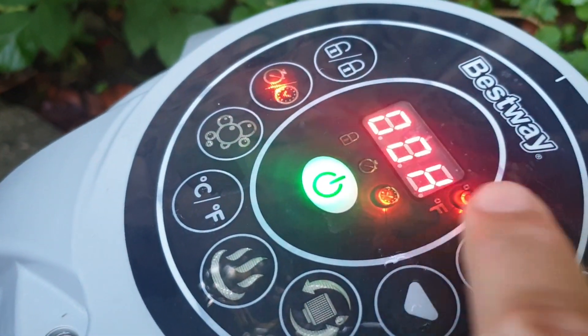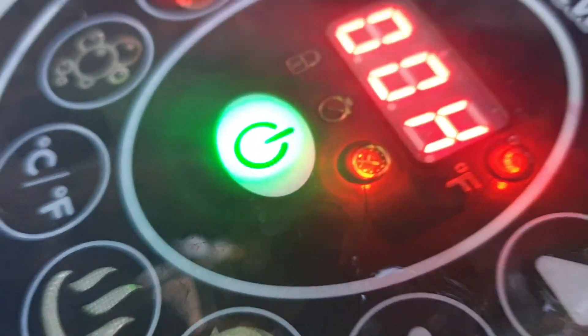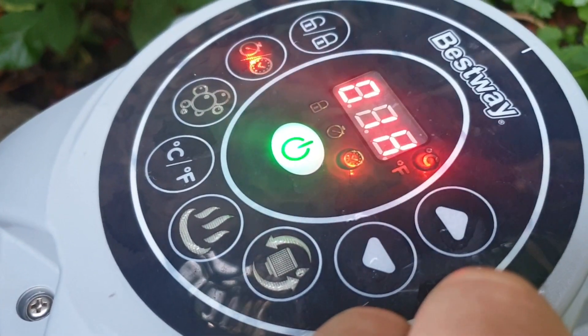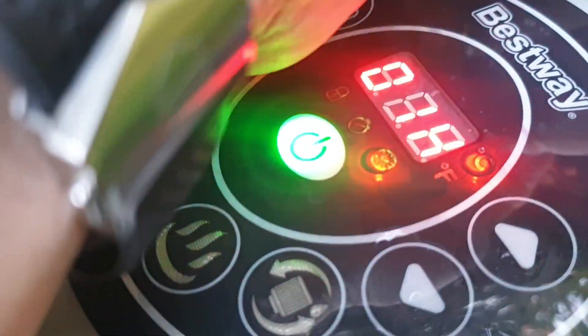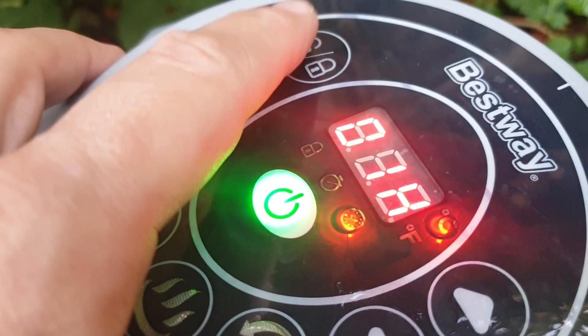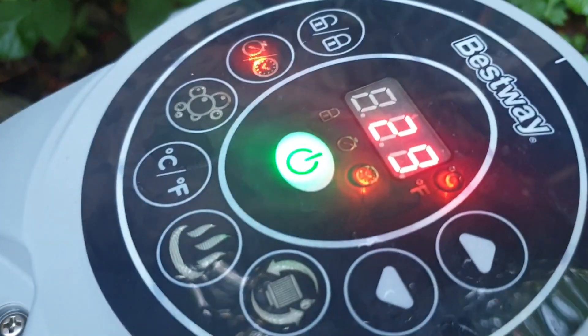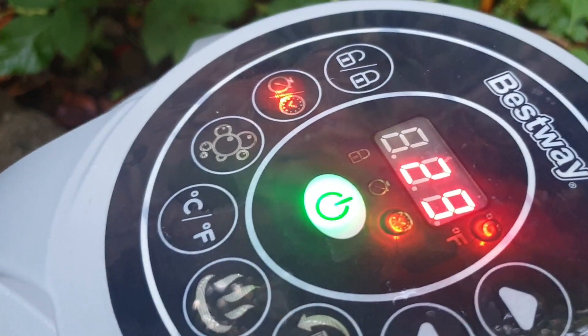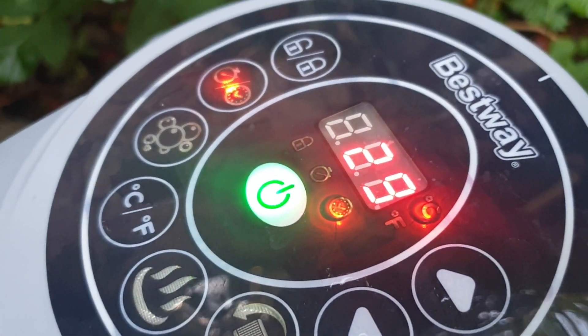It now says when do you want it to start — it's got this flashing light here. So if you want to start it in an hour's time, that means in an hour's time you'll have four hours of heat. Push that and it will have that light on for an hour until the heater turns on.